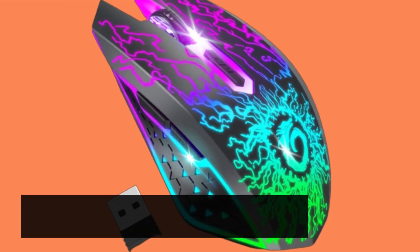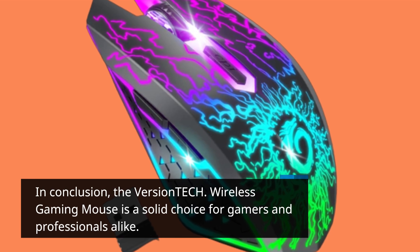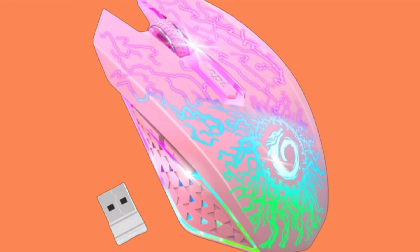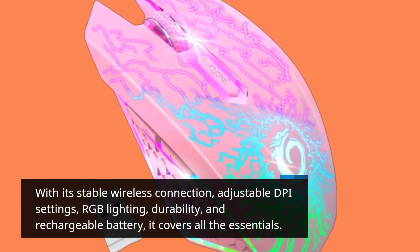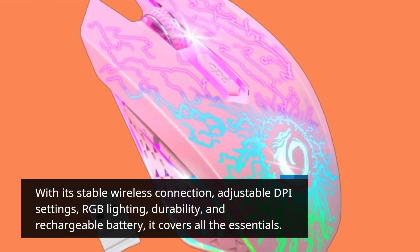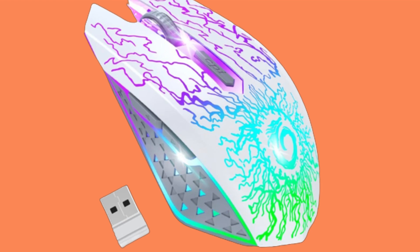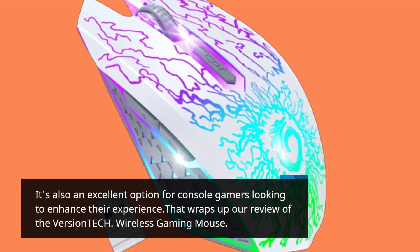In conclusion, the Versatech Wireless Gaming Mouse is a solid choice for gamers and professionals alike. With its stable wireless connection, adjustable DPI settings, RGB lighting, durability, and rechargeable battery, it covers all the essentials. It's also an excellent option for console gamers looking to enhance their experience.